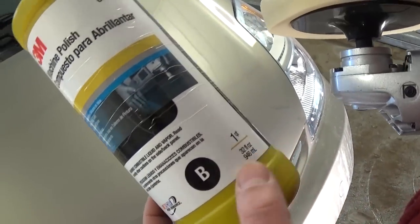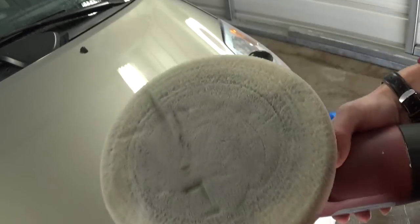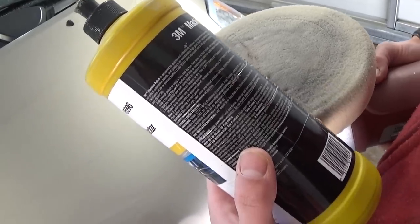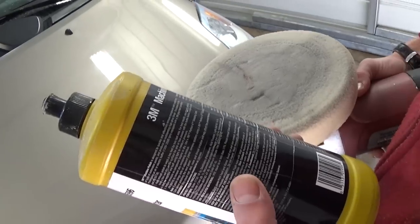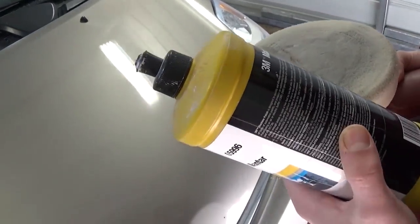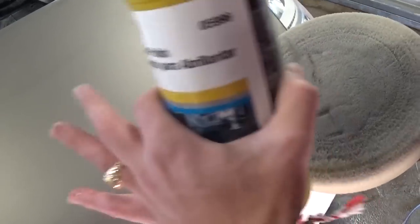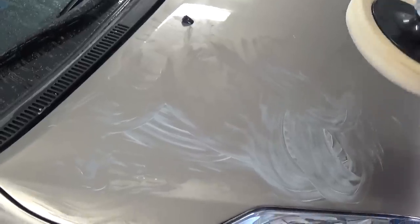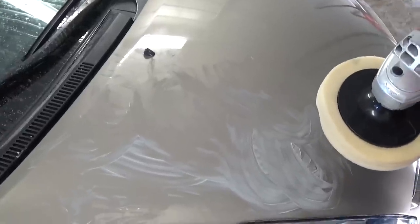Now we're using the second product, B — machine polish. This time we use the foam pad, not the wool pad. The recommended speed is 1200 to 2000 RPM, but from experience 1800 to 2100 gives the best results. Apply a thin layer on the hood and buff a small area at a time — don't do the whole thing at once or the compound will dry.